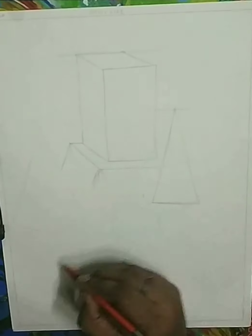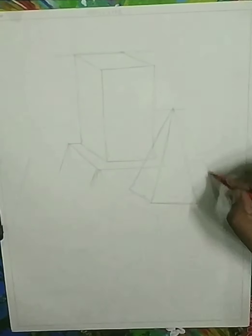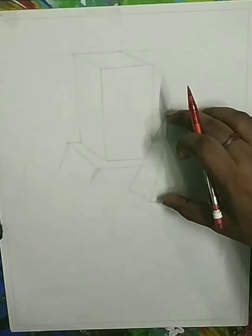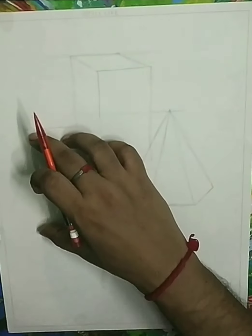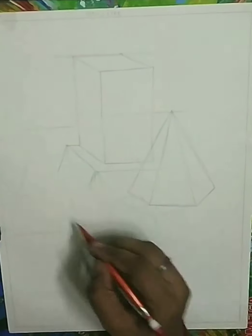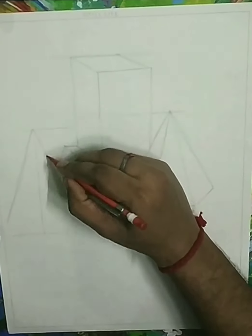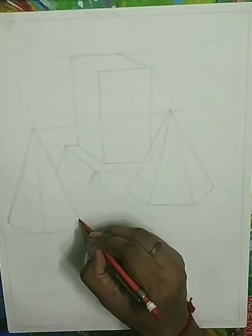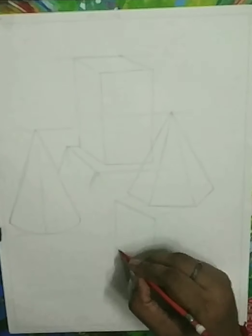Now from exactly the middle of the rectangle we start making a hexagon cone which is approximately the same size as the rectangle, that is eight to ten centimeter in height, and it's facing three sides. We continue this line to the left hand side and slightly on the lower side. We draw another cone which is also approximately eight to ten centimeter in height, exactly the same as the rectangle.